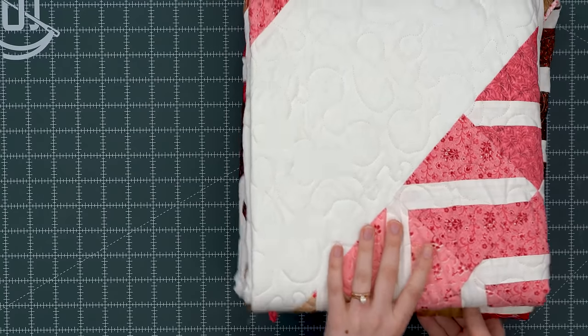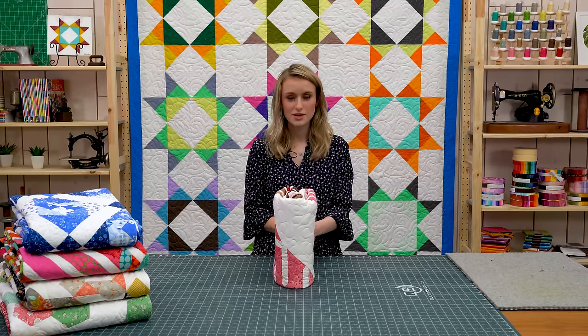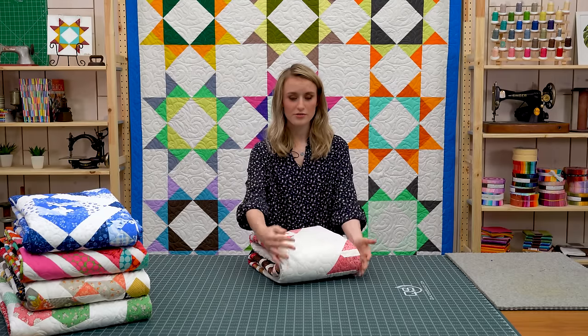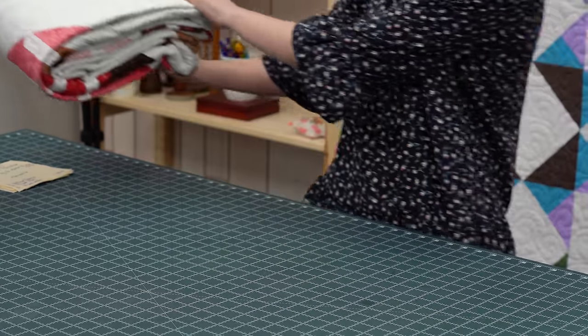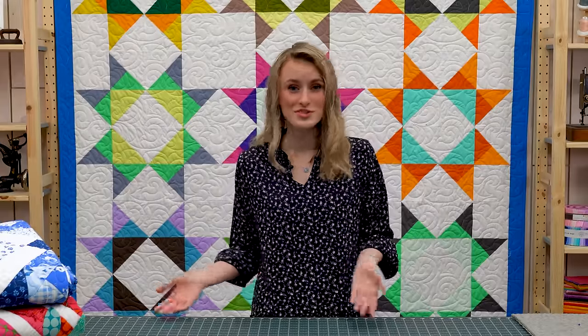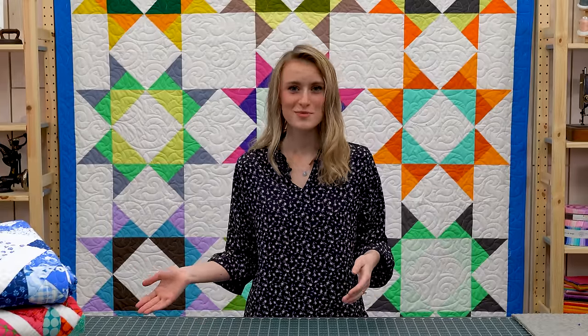Whenever I am storing my quilts, I store them upright like a book so they're easier to see. If you have a larger quilt on top of a small one it'll drape over and hide it, and you won't be able to see what quilt is which — that can be a big problem when you're looking for a certain quilt. Hopefully this helps you learn how to label your quilts and store them so you remember when and why you made them, and gives you some insight into how we keep track of all these quilts here at Missouri Star so they don't get lost in a random pile. Somebody's here taking good care of them. Thank you.